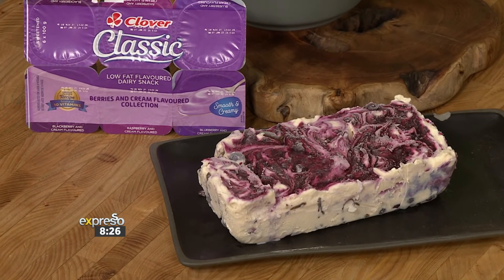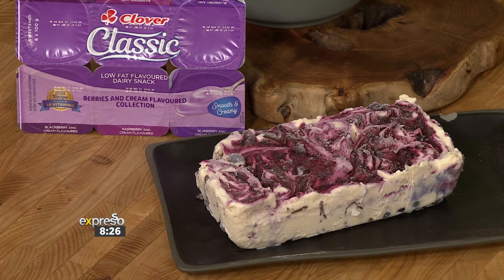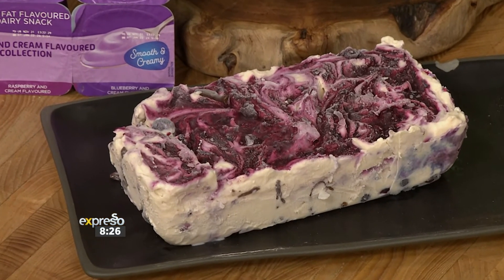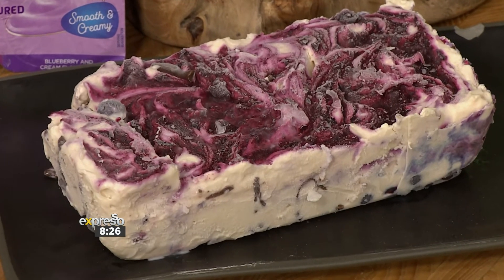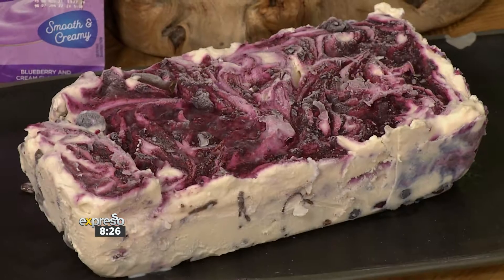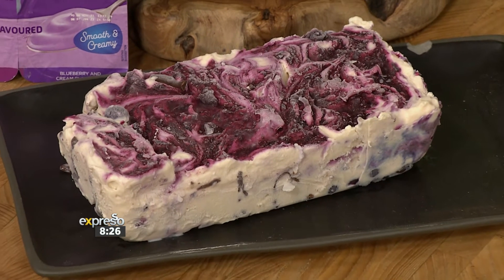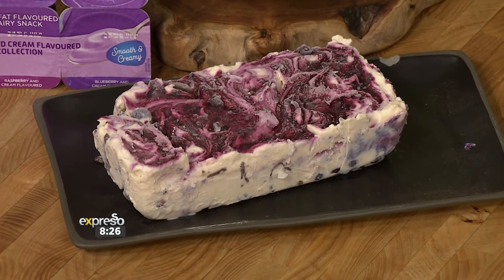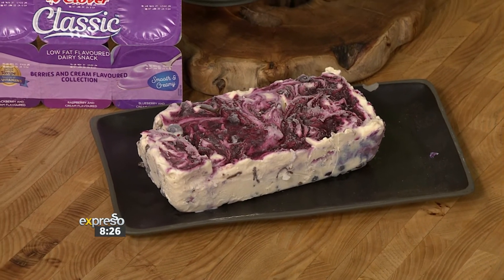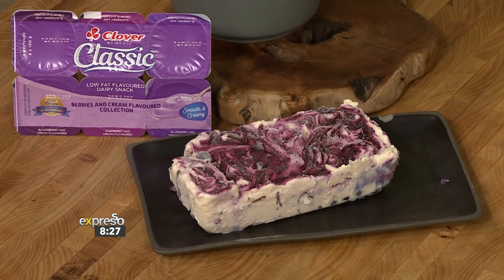Teresa, this looks amazing. We have a finished one over there — as you can see, it's packed full of berries. We are also using our Clover Classic Dairy Snack with the berry flavours, which just looks amazing. Teresa, it's always so great being in the kitchen with you. This recipe is available for you on our website, expressoshow.com. And if you've missed any of the steps, here they are again.